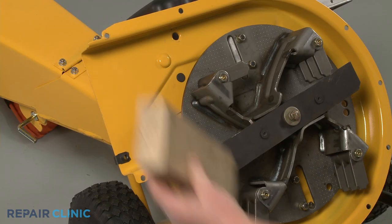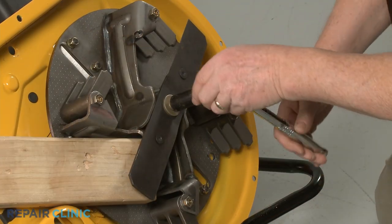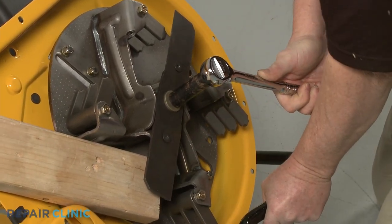Use the 2x4 piece of wood to prevent the impeller from rotating. Use the 9/16-inch 6-point socket with a 1/2-inch driver to unthread the center mounting bolt securing the shredder blade and impeller. This will require some effort.